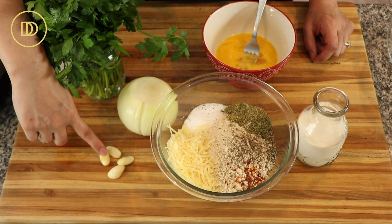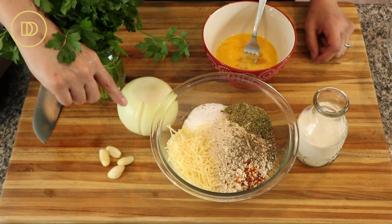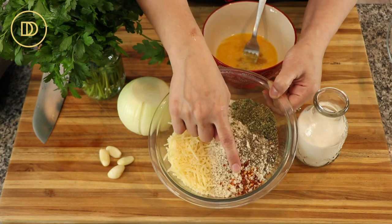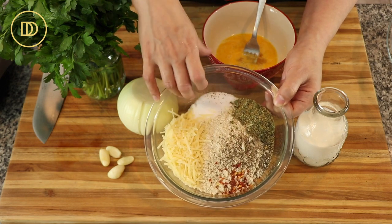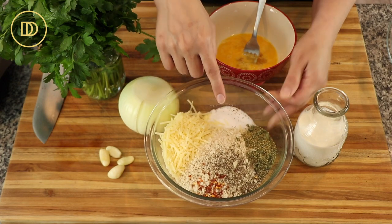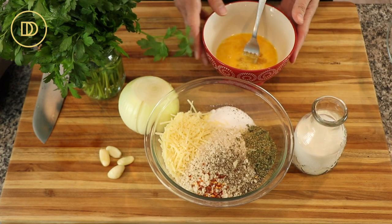For the meatballs we're going to need some garlic cloves, a large onion or two small onions, some shredded parmesan cheese which is optional, panko breadcrumbs, crushed red pepper flakes, freshly ground black pepper, some dried oregano, and a little bit of salt. Then we're going to need some whole milk and some eggs.